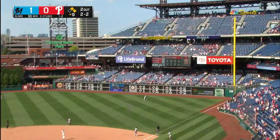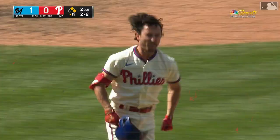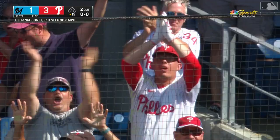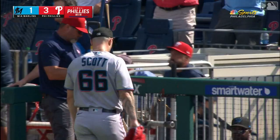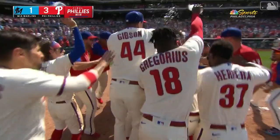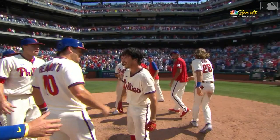And a high fly ball to deep right field — did he do it? He did it! It's a three-run walk-off home run for Garrett Stubbs! What an amazing time to launch his first walk-off home run. The Phillies were down in the bottom of the ninth inning, three to one, down to his final strike. And it wasn't like an overswing either — just a nice easy swing with two strikes. Look at the excitement — that is unreal!